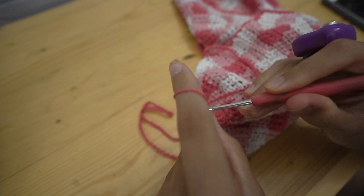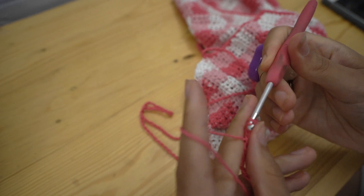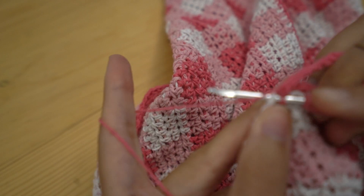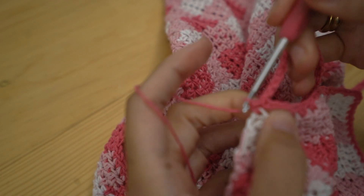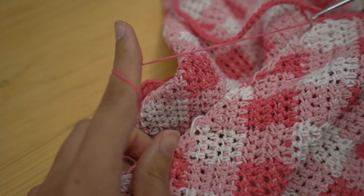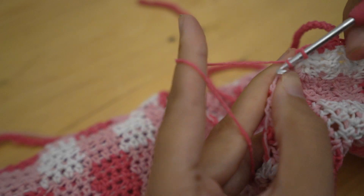Skip your turning chain and slip stitch into each stitch until you are two stitches away from the base of that chain. Once you're two stitches away from the bottom of the chain we just made, single crochet into that corner where the decreases start — that creates the same gap here that we have on the other side for lacing the string through.